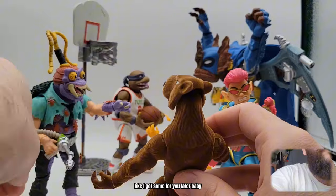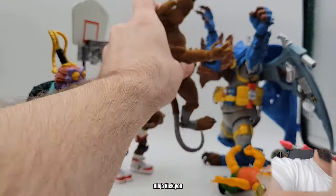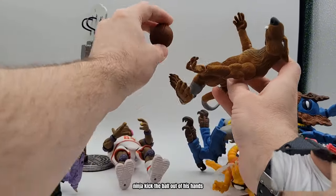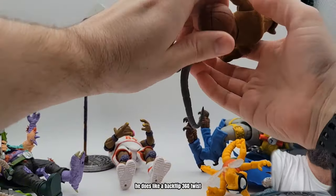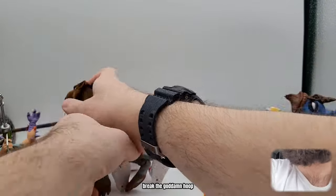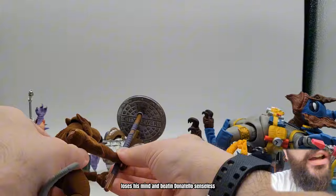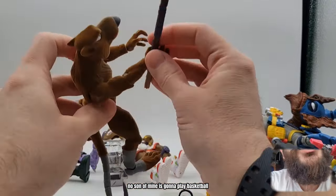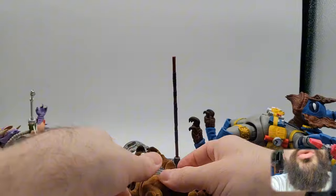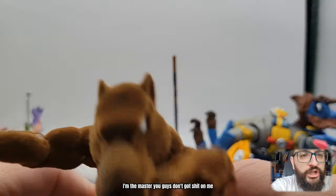Splinter doesn't really know how to play basketball - he's just like, ninja kick you, ninja kick you, ninja kick you. His own son - ninja kick the ball out of his hands. He does like a backflip 360 twist, catches the ball, and he's going for the dunk of all dunks - breaks the goddamn hoop. Pulls it into pieces, loses his mind, and is beating Donatello senseless. No son of mine is gonna play basketball! How dare you! He picks him up, he suplexes him. Splinter wins - get fucked everyone. I'm the master. You guys don't got shit on me.